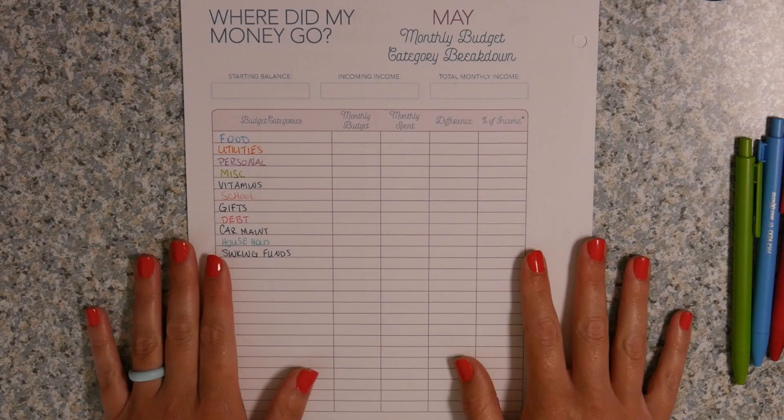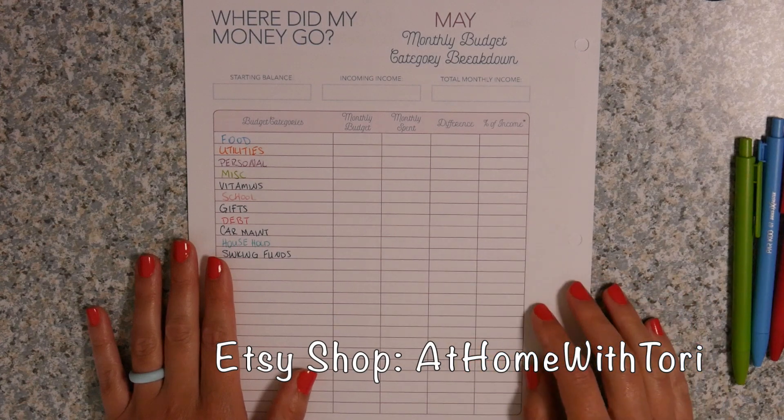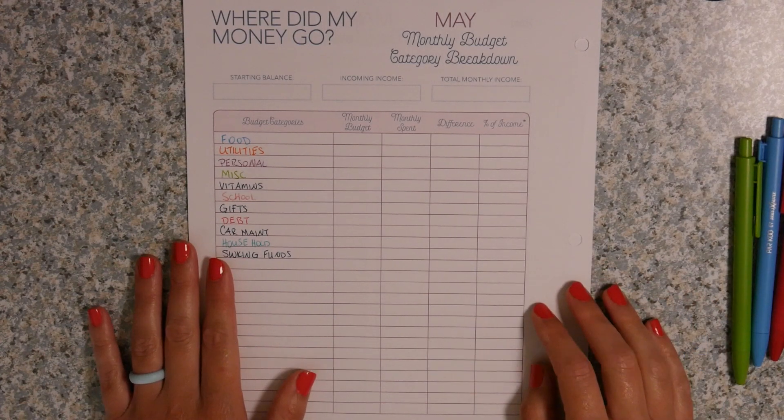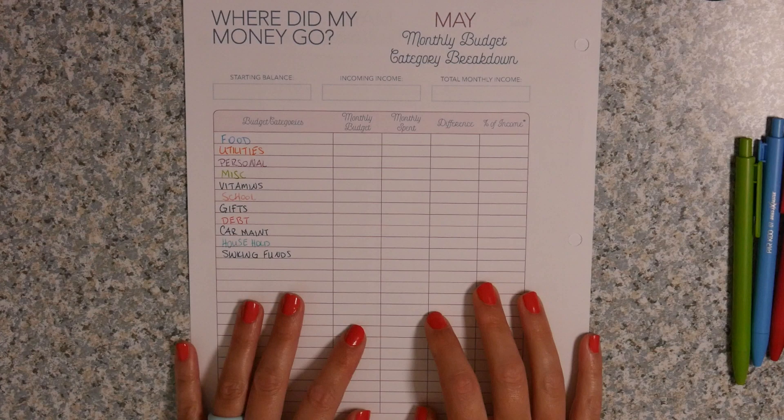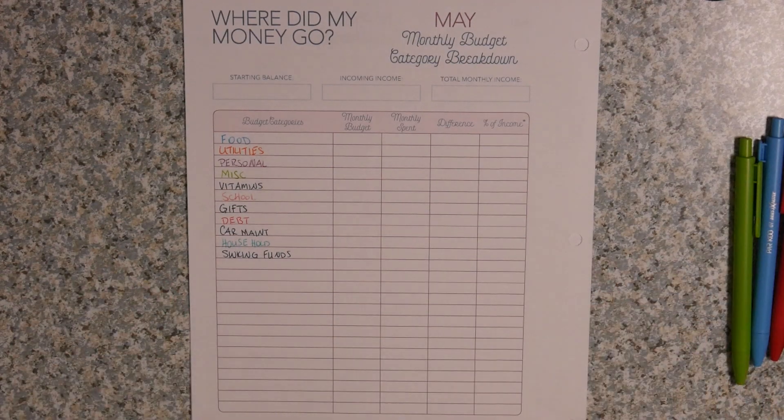If you want to get the budget sheets that I make and you're interested in that, I also have an expense tracker — I'll link my Etsy shop down below and you can go check it out. But for today I am using The Budget Mom's Budget by Paycheck workbook, which I will also leave linked down below.